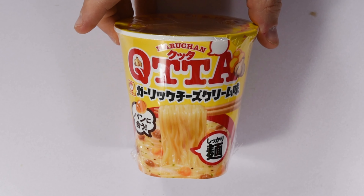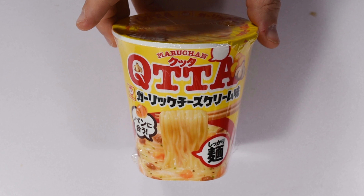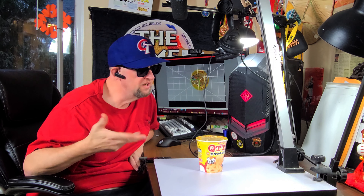Next up we've got one from Maruchan. This is their Kuta Garlic Cheese Cream flavor. The Kuta range is pretty good — it basically means full belly, satisfied. It's got a lot of extra stuff and it's kind of one of their premium cups, so pretty cool.